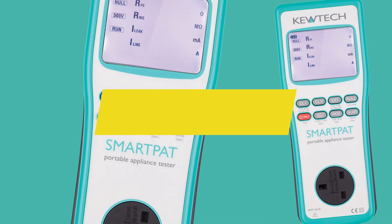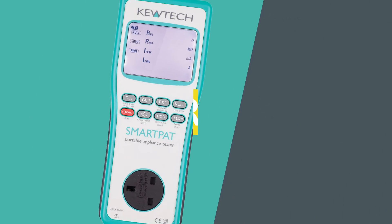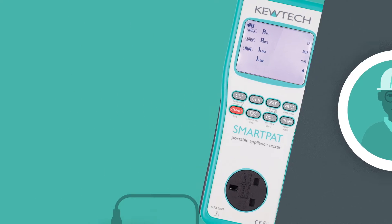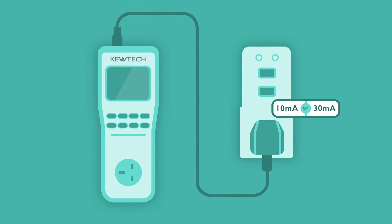The top-of-the-range Smart PAT has been designed for PAT professionals and facilities management staff with enhanced functionality, including portable RCD tests.